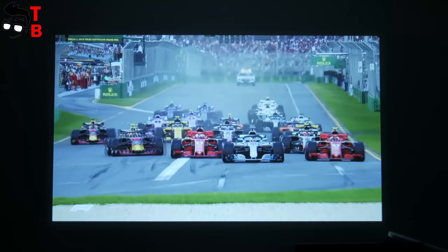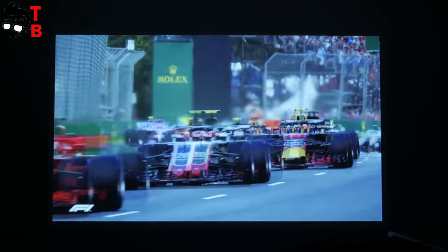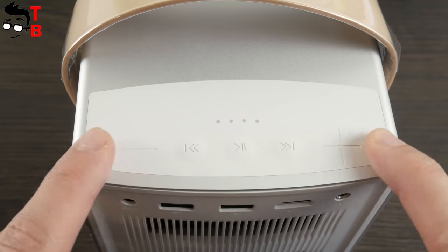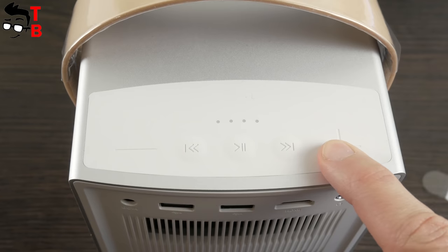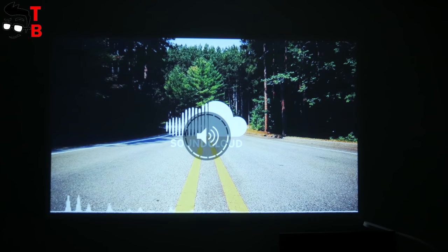By the way, you can use the XGIMI CC Aurora projector as a second screen for your PC without any additional hardware. Finally, let's test the projector as a Bluetooth speaker. You need to press the play button for a long time and then run music or video.